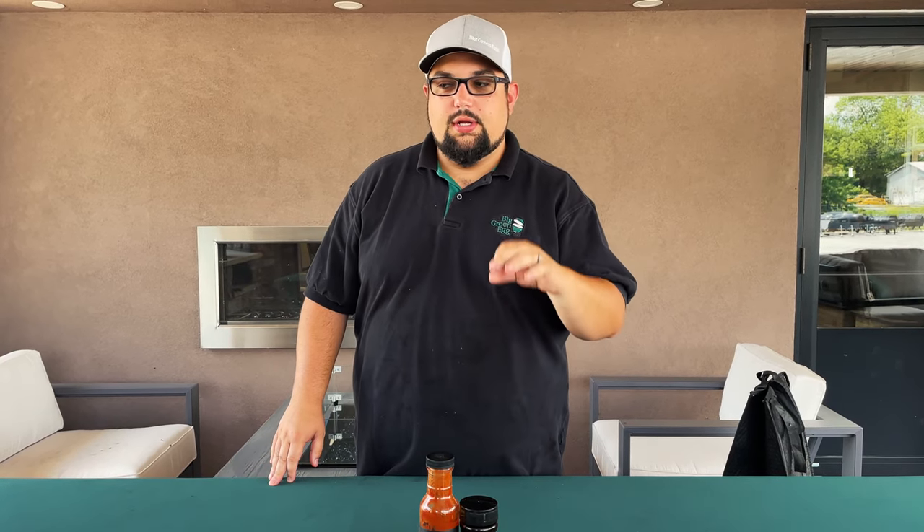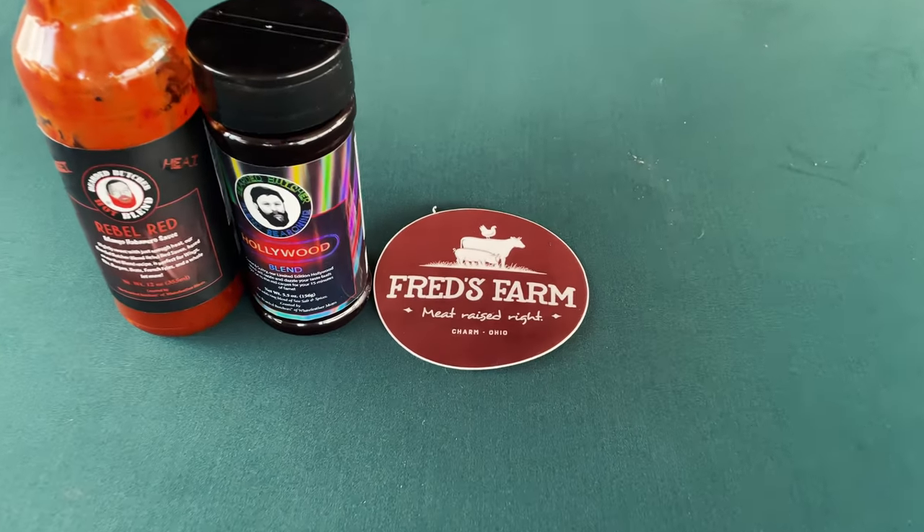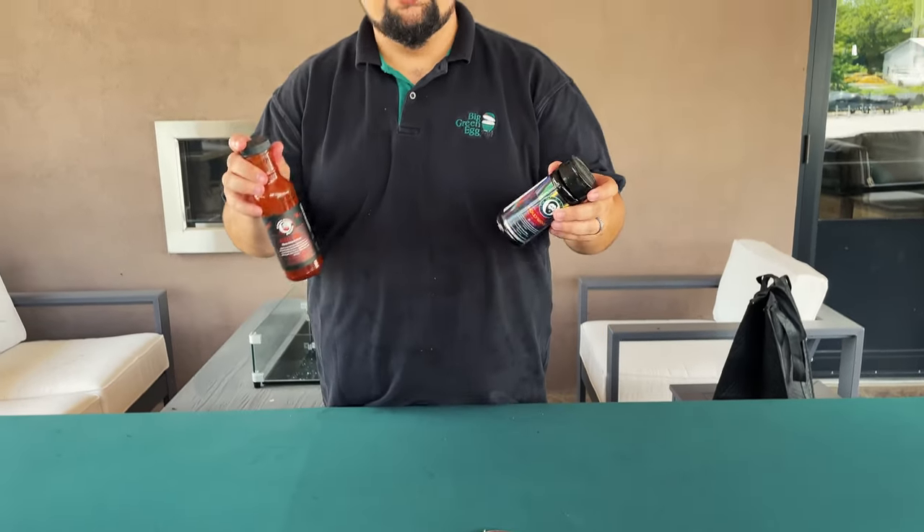That's a wrap for today. Meatloaf is gone - these guys loved it, had a nice little kick to it, everybody enjoyed it. Just want to remind everybody that today's episode is sponsored by Fred's Farms - head over to fredsfarms.store and use the code 'colway' for 10% off your order. We used Bearded Butcher products today - Hollywood Blend Rub and Rebel Red sauce on the meatloaf - available here at Colway. Check them out online at colway.com, or come see them down in Charm or Apple Creek. We'll catch you on the next one.